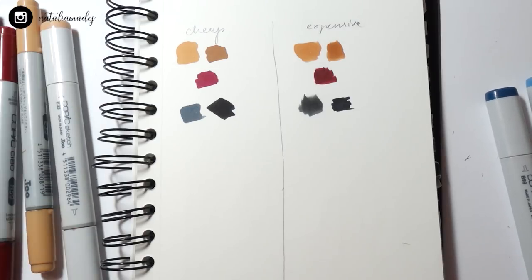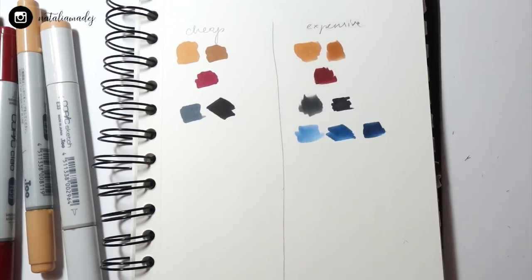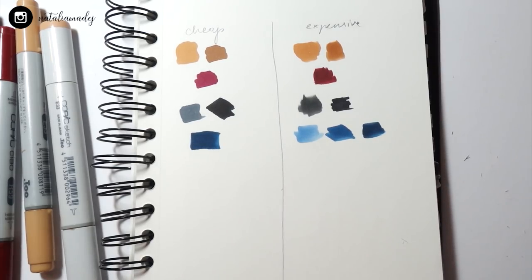For the jacket I want to make it blue. For the expensive side — Copics — I actually picked three colors, but we'll see how many I'll use. For the jacket on the cheaper side I only found one marker, so I'll need to work with that. It's also quite similar in the end, so it's cool.